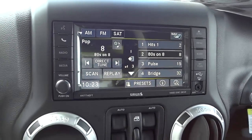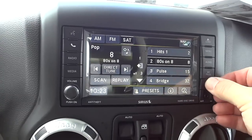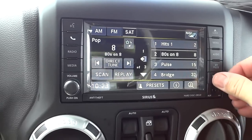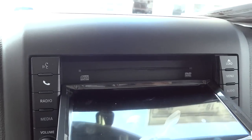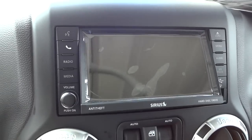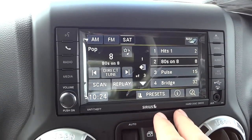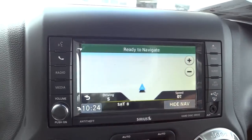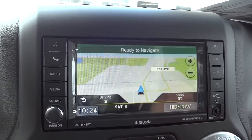Up here you have a little storage compartment with a fair amount of depth. Here's your Uconnect system — it has a hard drive and you can add files using the USB drive right here or load a CD; it also reads DVD ROMs. It does have satellite radio and navigation, so you can set a destination by specific address or just view the map.